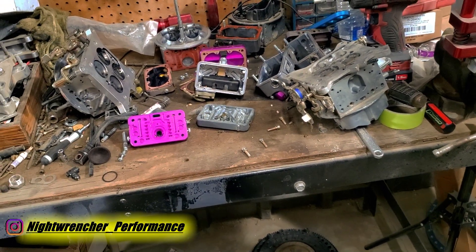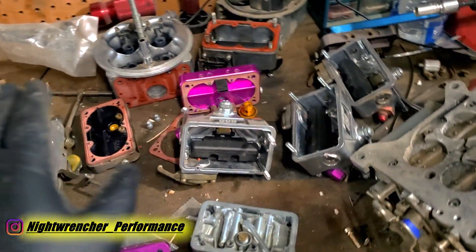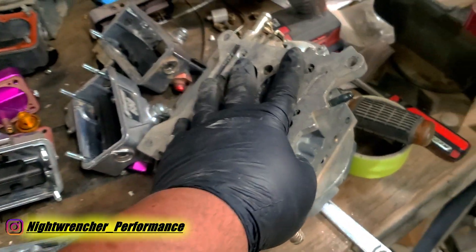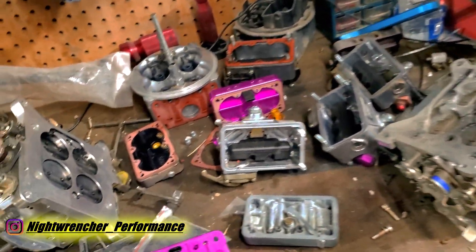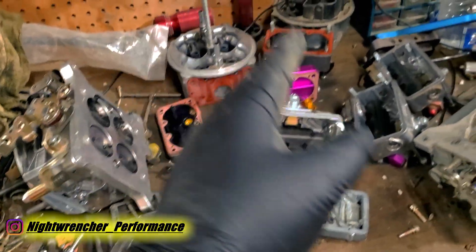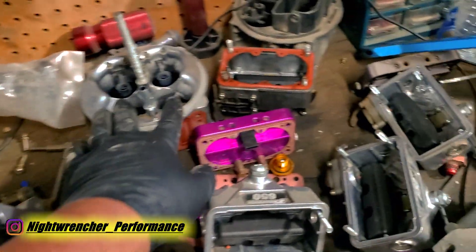The carburetor situation might be a little trickier. On my bench I have three different carburetors: a 650 gasoline carburetor, a 750 E85 carburetor, and a 600 1850-style carburetor. I've got all three apart because I want the car to be kind of a dual fuel setup — able to run on 91 as well as E85 — which is no big deal because I have metering blocks for both.